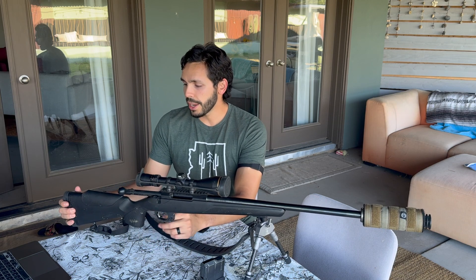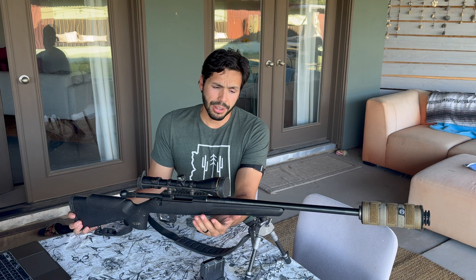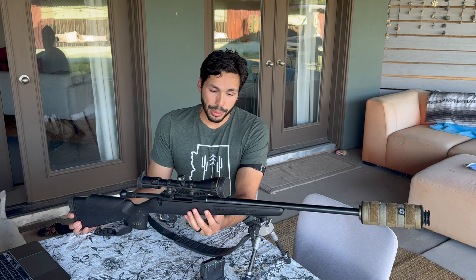Starting from the back, this is a Limb Saver pad that I put on it. The .308 doesn't have a lot of recoil, and this is also a heavy rifle which makes the recoil even less. Even with all that considered, I still put a Limb Saver on here to make the felt recoil even less than it already is. Some people might think that's unnecessary, but I like to be completely sturdy and feel like the rifle's not even touching me when it goes off, so I can make the most accurate shots possible when shooting at game.